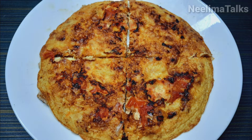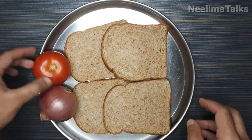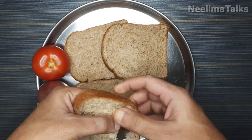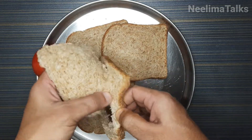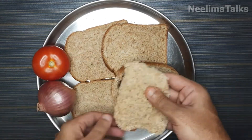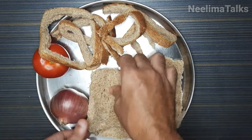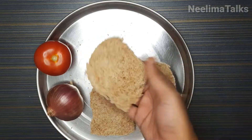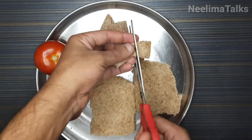Hi, welcome back to our channel, Neelma Talks. Today we are going to make a bread recipe. We'll use 4 bread slices and half a tomato. We have to cut the sides of the bread, just like this.